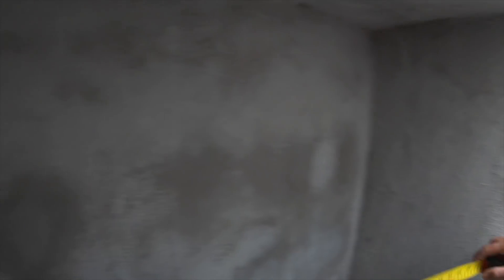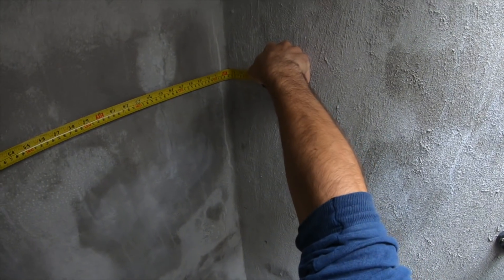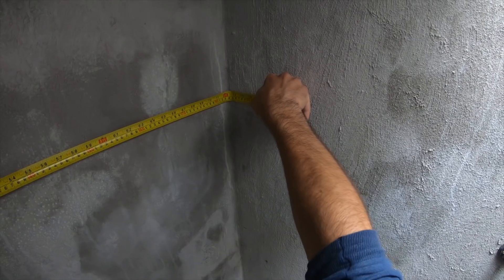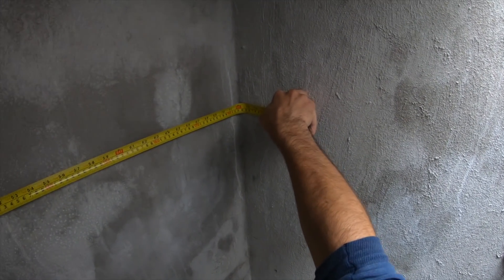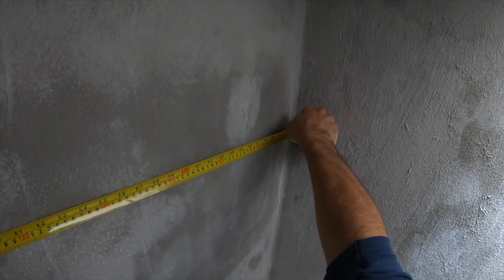I'm going to go with about six feet — around 183 centimetres. I think we'll go with that: two shelves, 183 centimetres, about head height, maybe a bit lower.